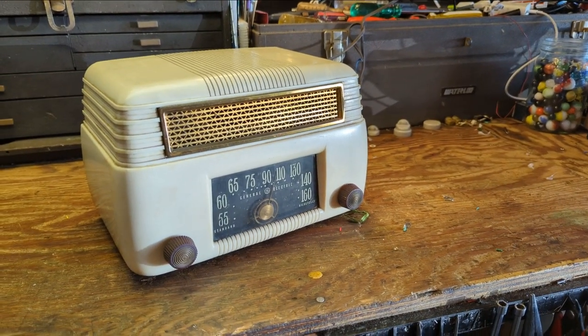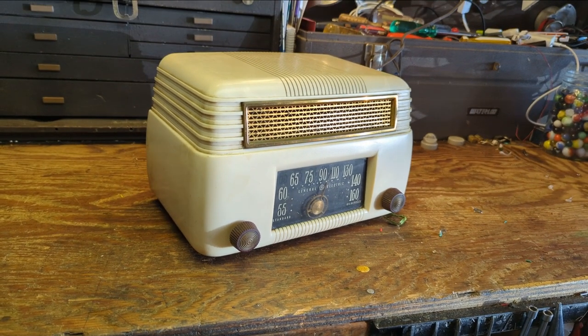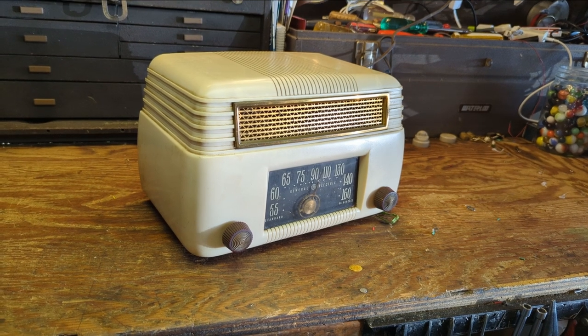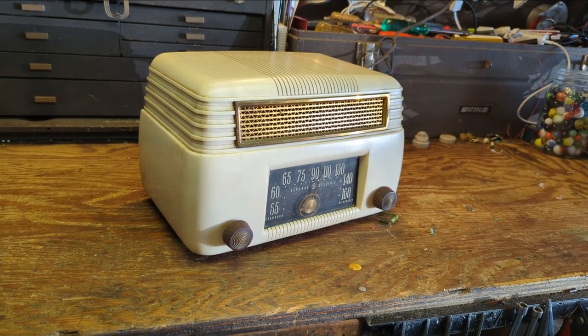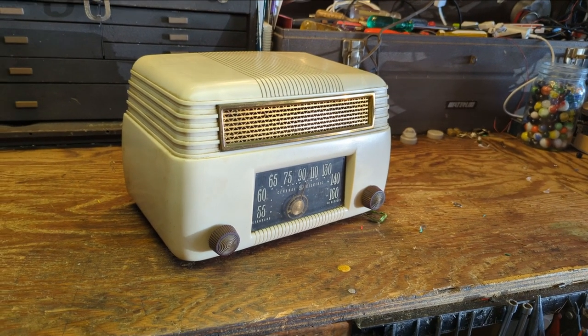Hello everybody, welcome to another exciting, hair-raising, fun-filled episode of Radiorama, where I'll show you, as the name implies, how to work on radios. Not just radios, but sometimes televisions, record players, a lot of stuff out there. Anything that basically runs on vacuum tubes, that's my favorite thing.